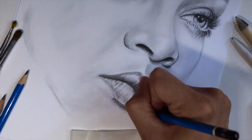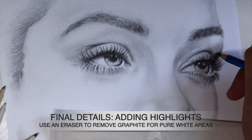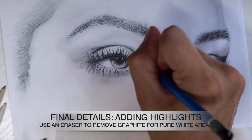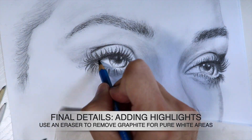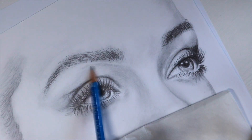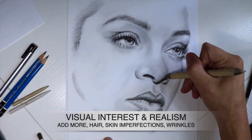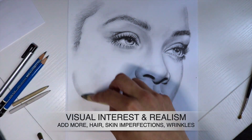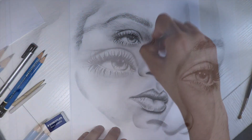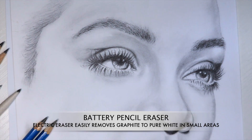If you made it this far into the video, thank you for watching. One of my favorite things to add at the very end is adding highlights. I like using a battery-operated eraser — it vibrates so fast that it removes very dark graphite pencil and reveals pure white areas that would otherwise be pretty hard to do just by hand. This is perfect for adding highlights in the irises, the eyes, and the skin to lift up pencil marks and add small strokes of white highlighted areas. It just completes the look when placed next to dark areas, and that creates a realistic drawing.